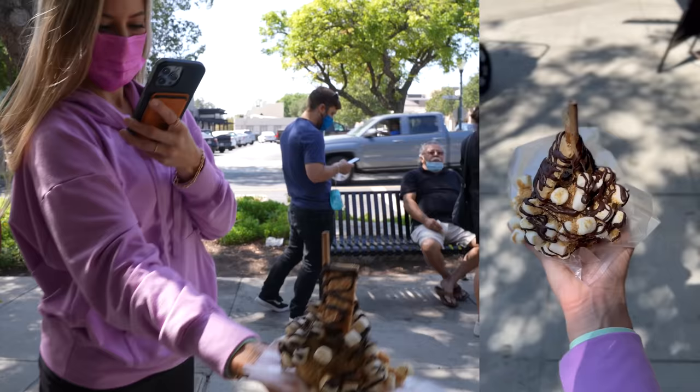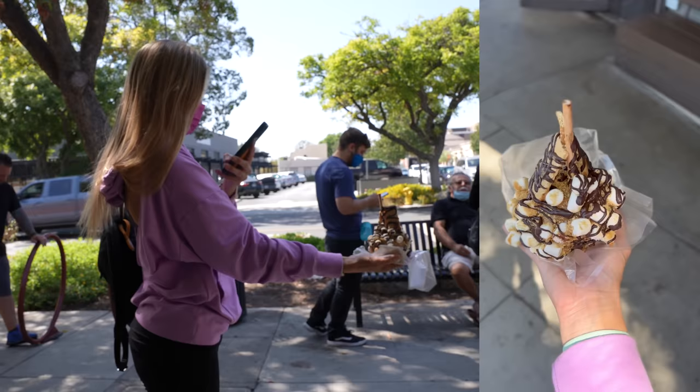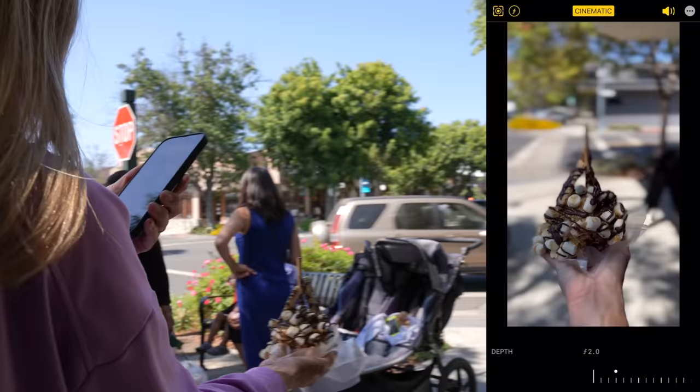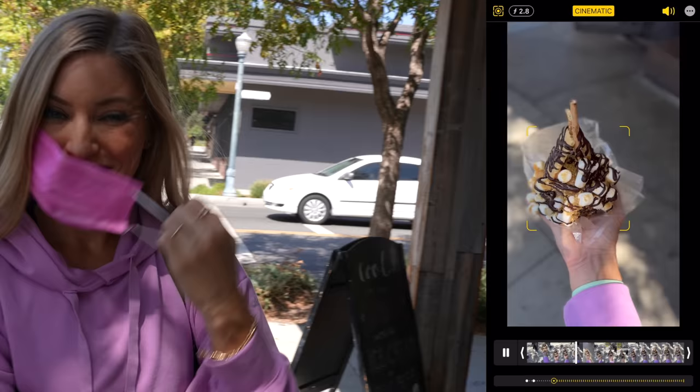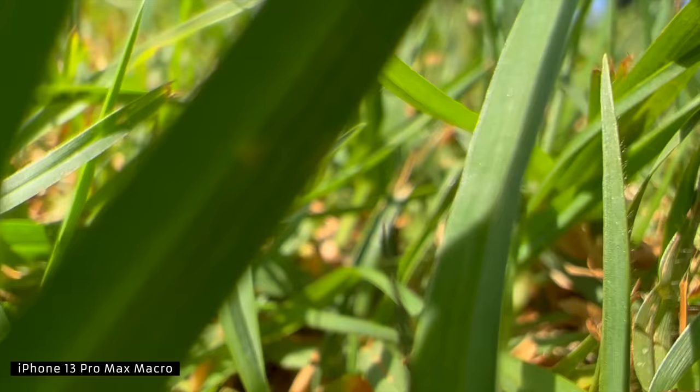We can do cinematic vertical — it's a thing. I think the best thing about cinematic is being able to adjust the aperture afterwards — this is giving an all new meaning to 'fix it in post.' I can't believe how impressed I am with this macro mode, it's honestly so incredible. The other thing I've noticed is with HDR4, the colors and everything are so much more vibrant. I'm able to really be backlit — the iPhone 13 is making me so angelic.